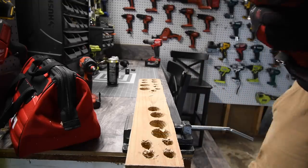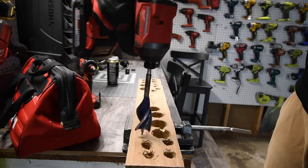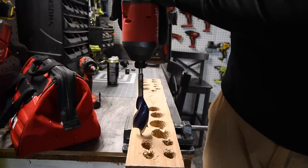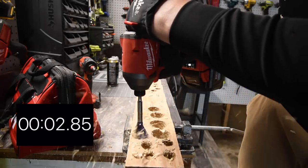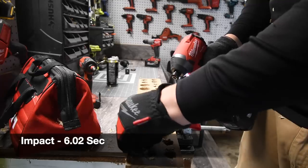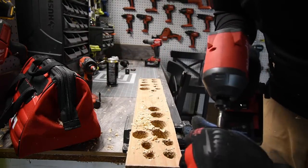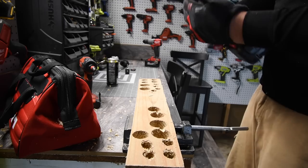Let's see if the impact driver can do a 1-1/4-inch speed bore. Battery is still full, on speed three. Timed — but the bit came out of the collet. I hope that doesn't become a regular thing; I may need to take this collet apart and figure out what's wrong.